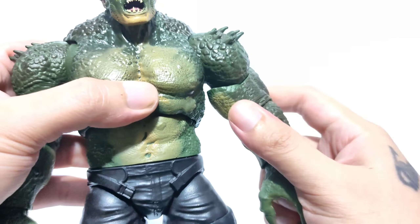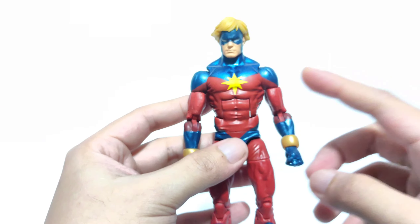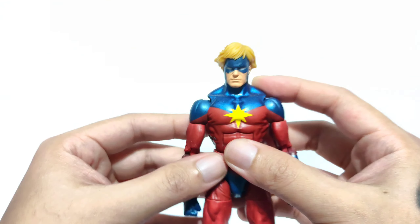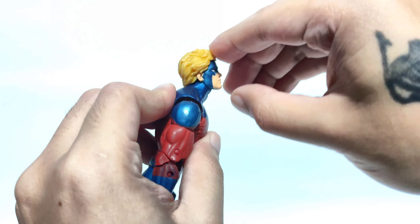The figure is utilizing the Spider-UK body mold, which I don't have, but another figure on my shelf that uses this mold is Magneto from the Family Matters three-pack. For articulation, the figure sits on a disc-and-ball peg joint.